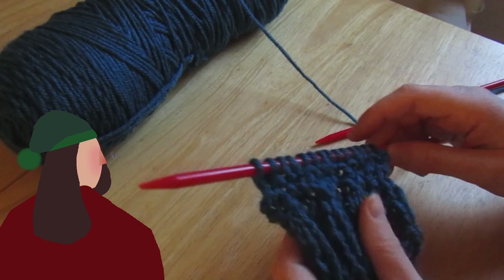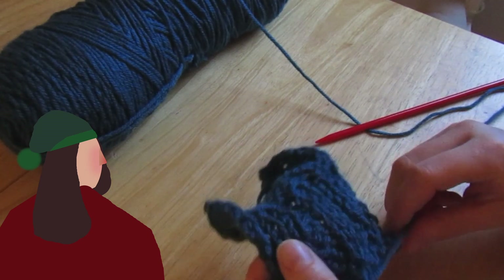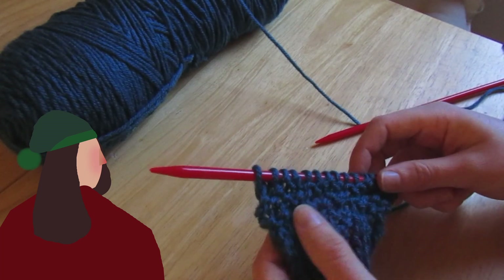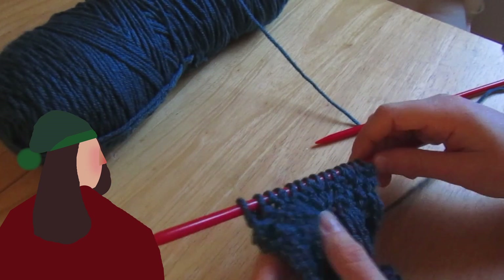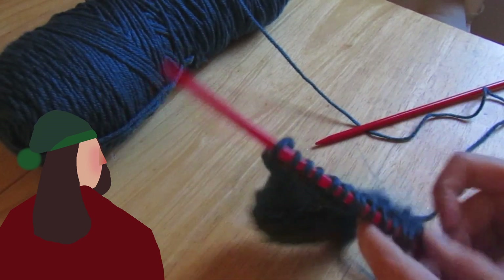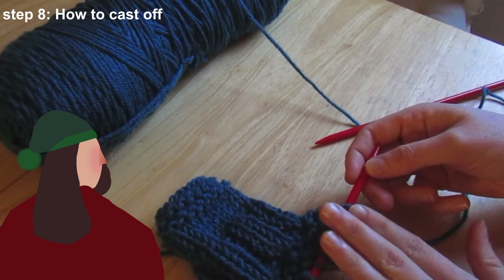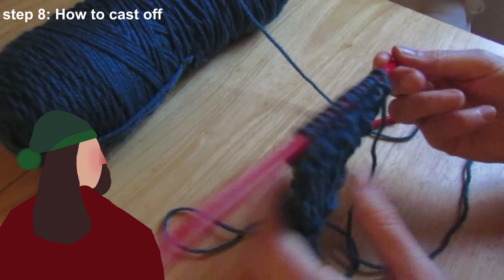I've done a few rows where instead of corresponding the stitches as you would with rib stitch, you've alternated them, and you get a checkered effect — a bit of a pattern or texture to it. Once you know knit and purl you can just play around and try stuff out, see what you can make when you alternate between the two. There are also different kinds of stitches you can look into. But last of all, what I'm going to show you is how to cast off, which is how to finish the piece and make sure your stitches don't go anywhere and the piece doesn't unravel.